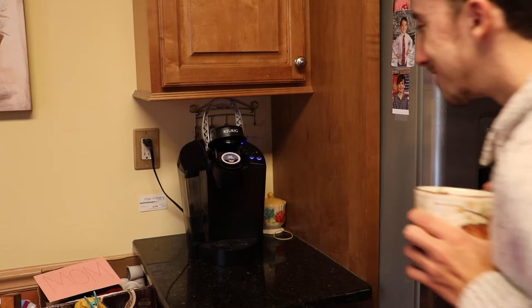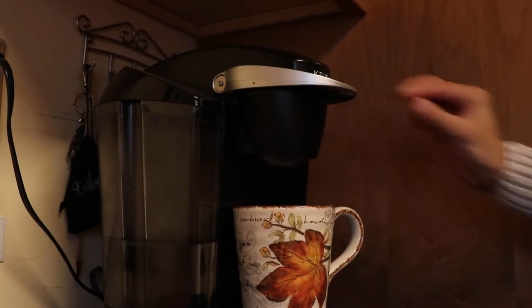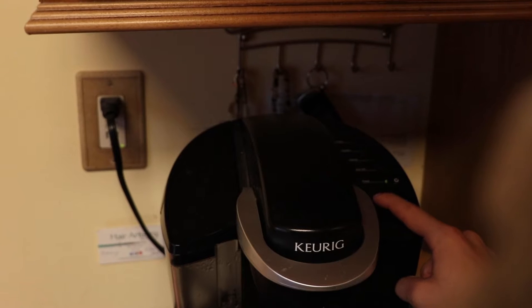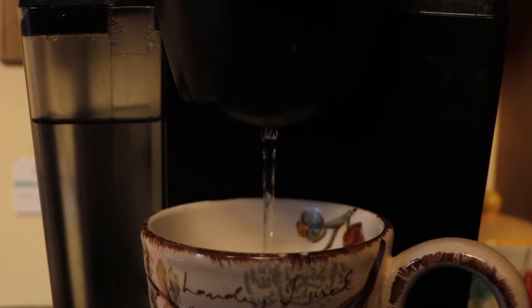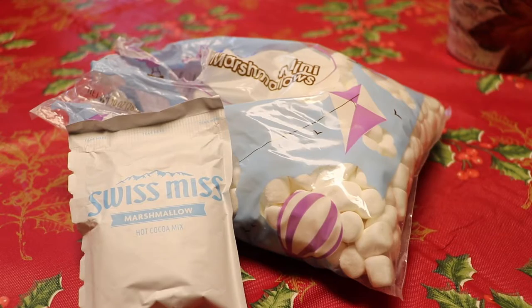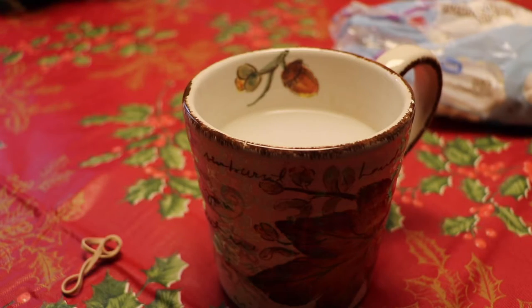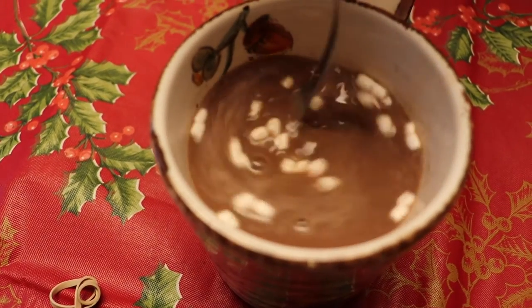One, make hot chocolate. During those cold winter days, what is better than a warm cup of hot chocolate? I used a Keurig and hot water in my mug. I put some Swiss Miss in, stirred it up, added marshmallows on top, and enjoyed.